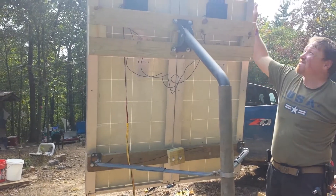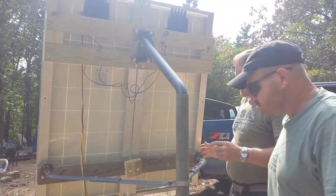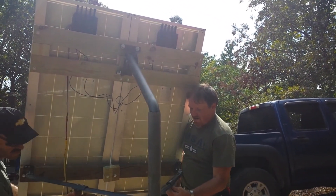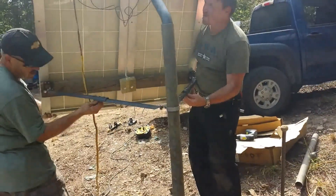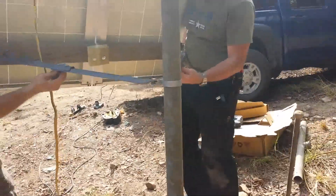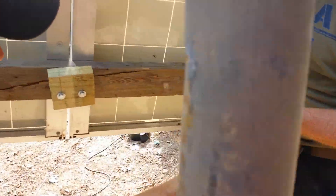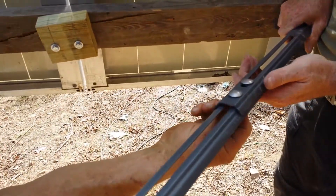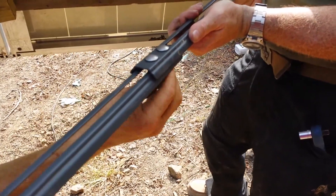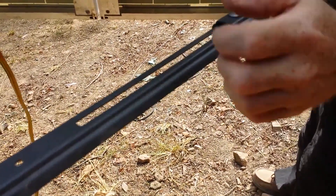We're still in summer and the sunlight is up here, so we'll show you how that adjusts. We've got to loosen these up here — clear that a little more. Pull that. Okay, and we've got to adjust this up here.